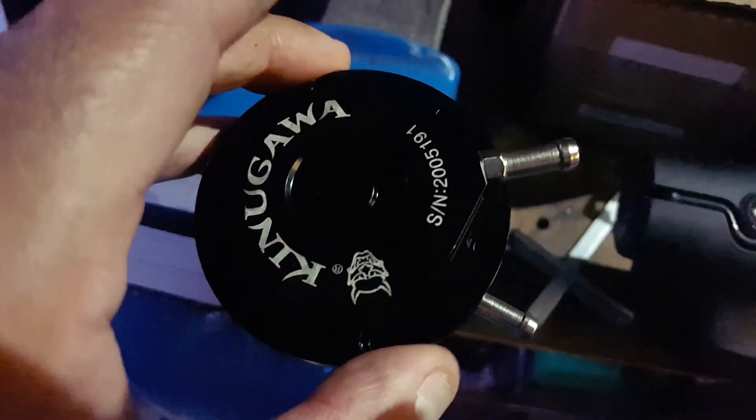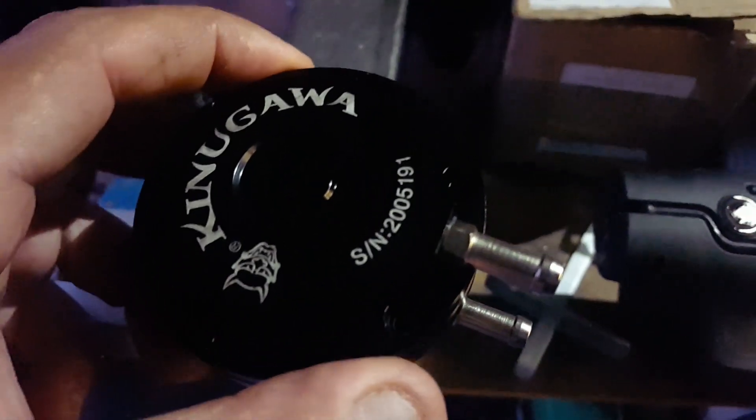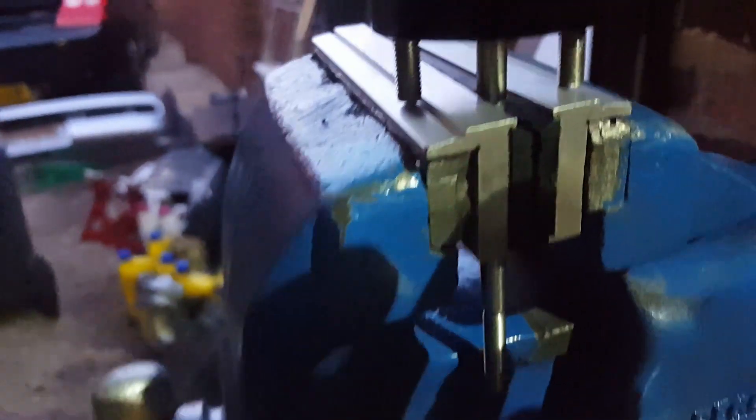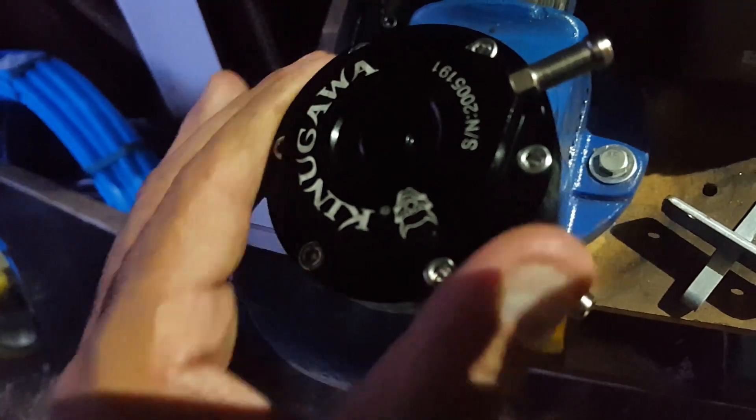I've got that clamped down now and as you can see the diaphragm is all nice and flat in the hole. I've put the cap on with full tension on it - I pulled the rod all the way down. Another thing to note is just the direction of this: initially I was just gonna put it straight, but then I checked against my existing actuator on the bracket and it needs to be off to the right. So I'm gonna rotate it one bolt hole to the right and that's all assembled now - I'm just gonna put it in the bracket and make sure it sits right on the turbo.